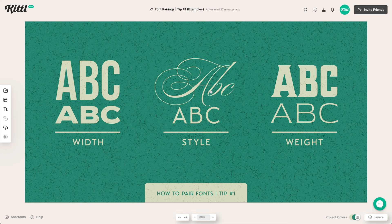In the middle here, we can mix styles — so we can mix script with a sans serif, or we can mix a sans serif with a serif. Just play around and see what different styles work together well. We can also use weight: over here on the right, the top one is more bold and the bottom one is more thin. So those are three different ways you can use contrast.